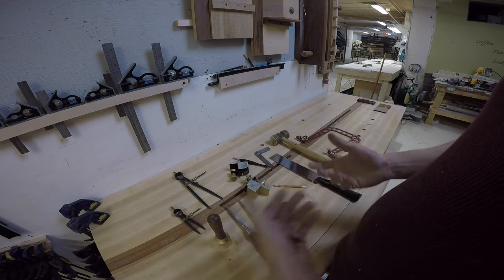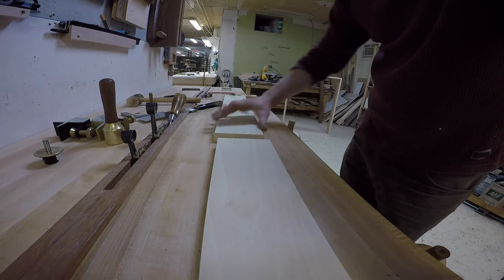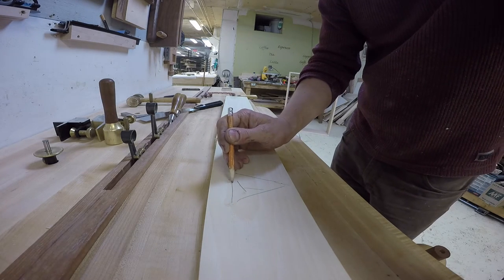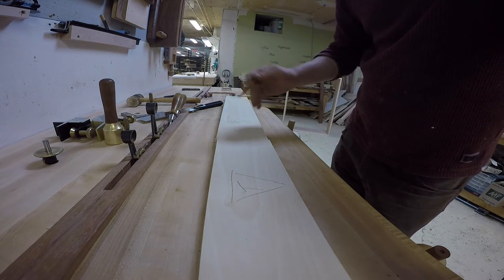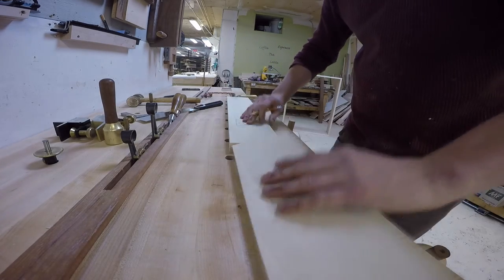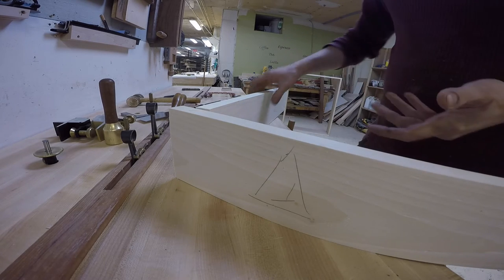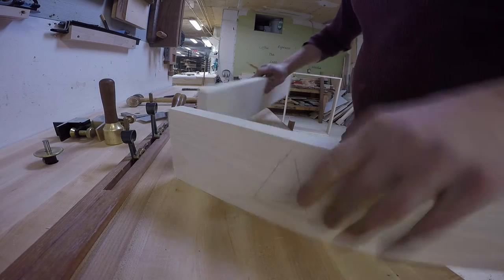So let's start the dovetail. The first thing to do is identify your pieces and orient them. There's going to be the tail board and the pin board. To orient them I'm going to put a triangle — this represents either the bottom or back, and this is the top or front, depending if it's a box or a cabinet. I'm also going to number my corners, because it's easy to get mixed up. This joint goes together a specific way, and if you flip your board at the wrong end that's going to be a problem. So keep your pieces oriented.